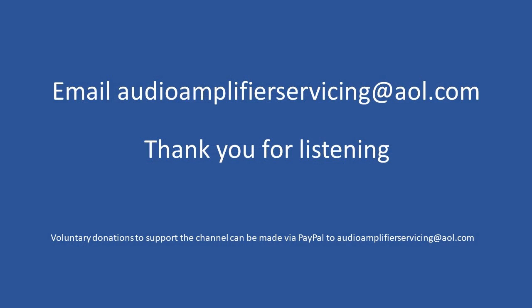If you have any questions, please email audioamplifierservicing@aol.com and I'll be happy to provide guidance or assistance for any amplifier work you need to undertake. As always, I really appreciate you stopping by and listening to this repair tutorial. Until next time, thank you — bye bye.